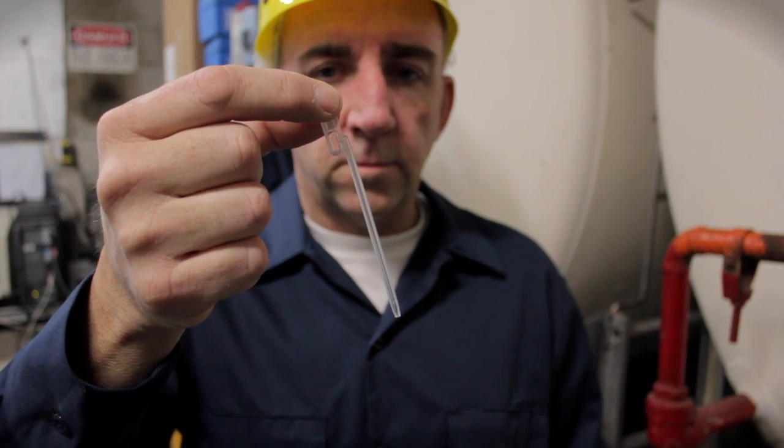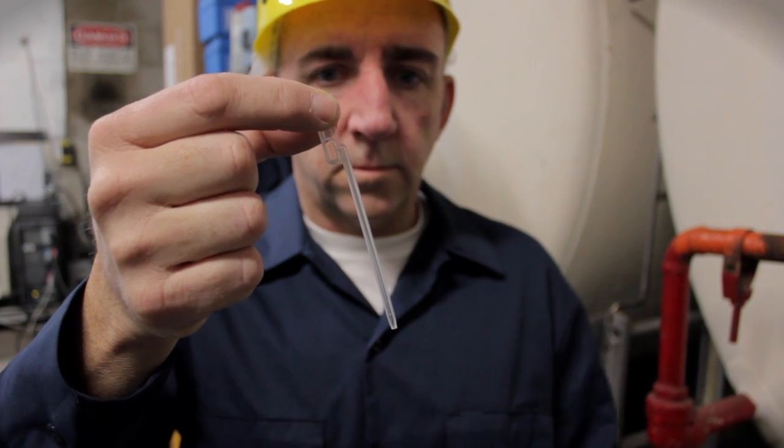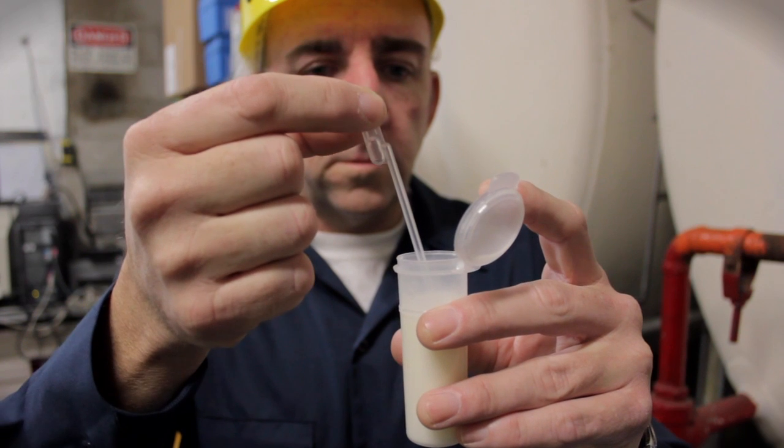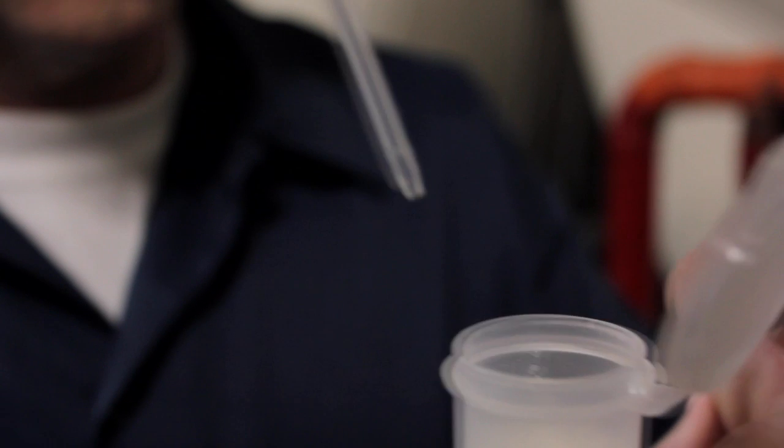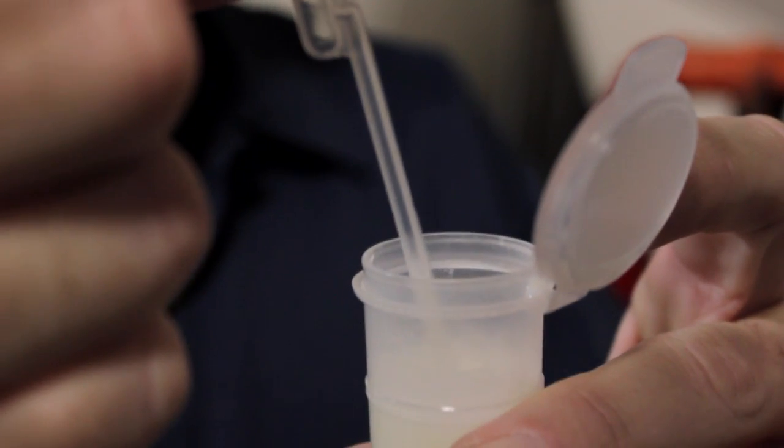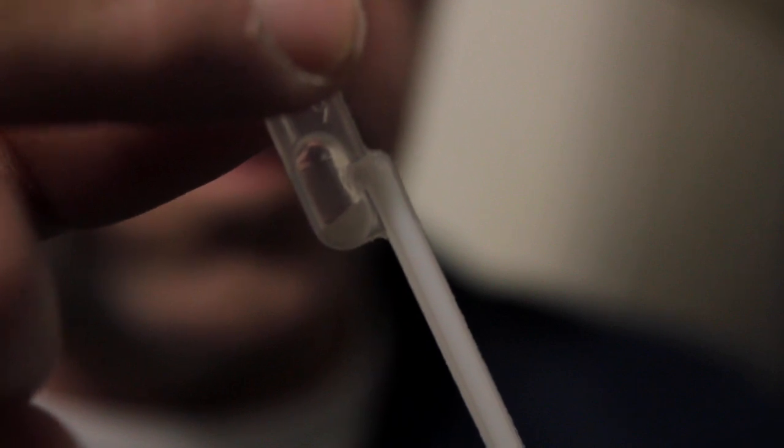It is important to pipette correctly, holding the pipette vertically with the bulb facing down. Squeeze the top bulb, insert the tip just below the milk foam about 1 cm, and release the pressure on the bulb until the pipette is filled and the milk overflows into the lower bulb.